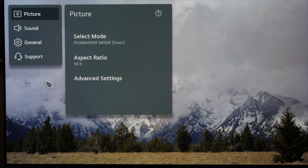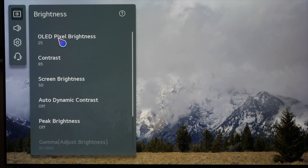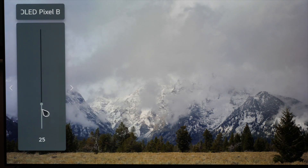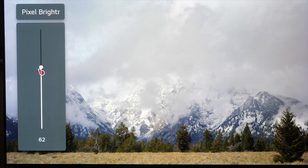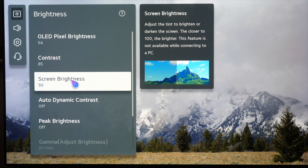Now that we've corrected the energy saving and taken it out of eco, we're in Filmmaker mode. Going into advanced settings, the OLED pixel brightness — this used to be called panel luminance, they've just renamed it this year — is set at 25 which is 100 nits out of the box. This is for really dark room viewing for film and TV material, so a room with a little bias light behind the set but other lights switched off. You can take it all the way up to 100 if you want, just match it to your room. You don't need to go into any other picture mode; Filmmaker mode is perfect. You can leave contrast and brightness at the default settings.